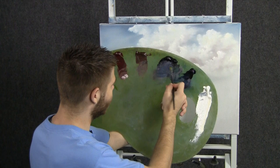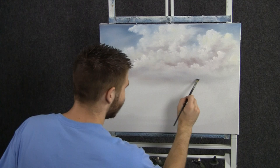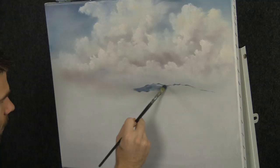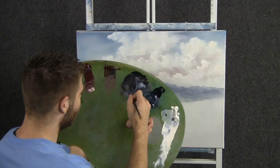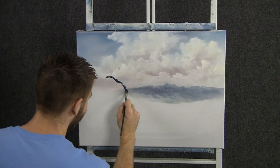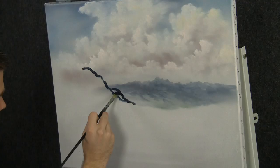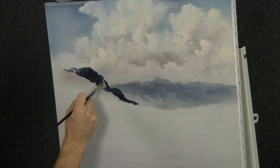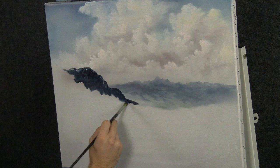Now with some blue and black on the filbert brush, we can come right here and drop in a very, very distant mountain and just fill it right in. Now we'll load up the filbert brush with some more black and blue — this time with a little bit more paint on the brush — and drop in another mountain right in here. This mountain is going to be quite a bit larger, and also a little bit more dark and more detailed. Fill it in very, very thick and dark so it looks a little bit closer than the rest.